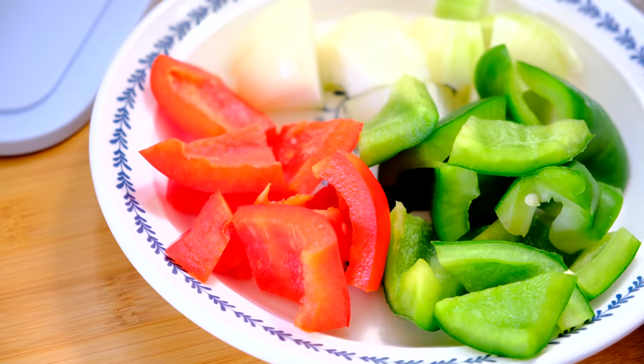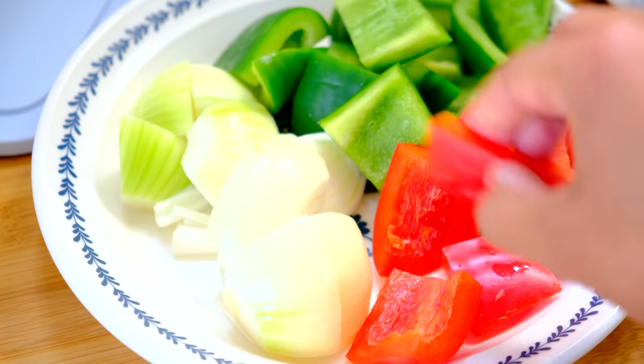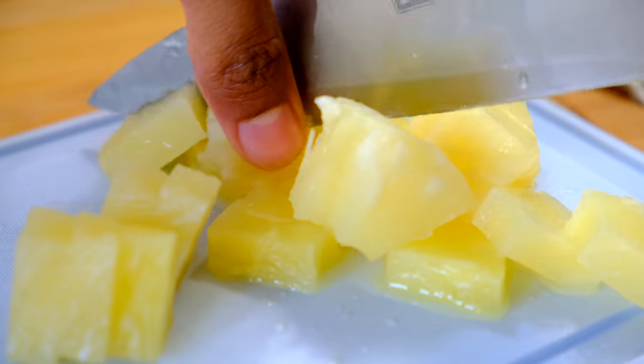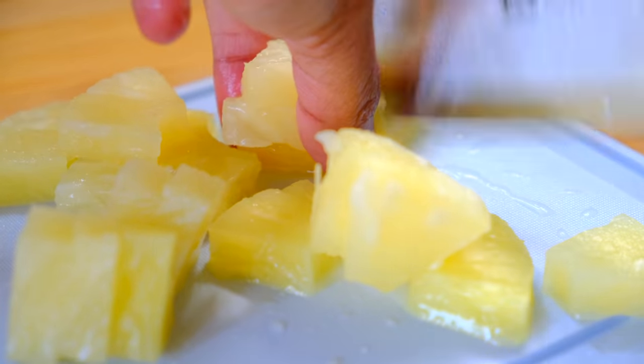Now let's sort out the veg. You're going to use one green pepper, one red pepper, and one white onion, all cut into large cubes. Then add two to three slices of pineapple, also cut into large cubes — I'm just using canned pineapple.